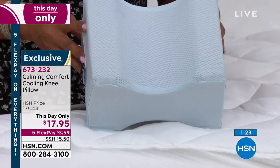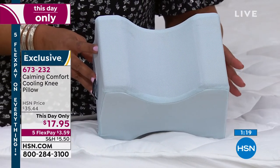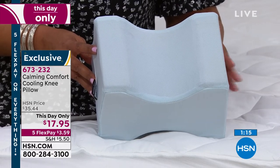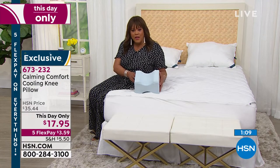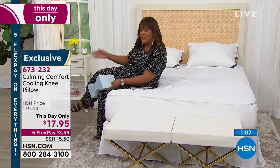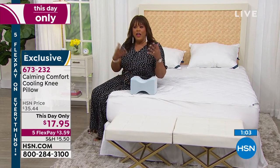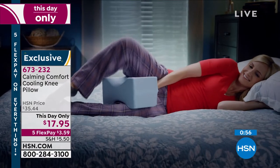So get this home and try it — at this price, it's 50% off, this is exclusive. The item number is 673-232; go to hsn.com. This day only are we featuring it at about 50% off, so when you're sleeping you put it between the knees. A lot of you don't realize that your spine, legs, and hips all need to be in alignment — that helps if you're achy.